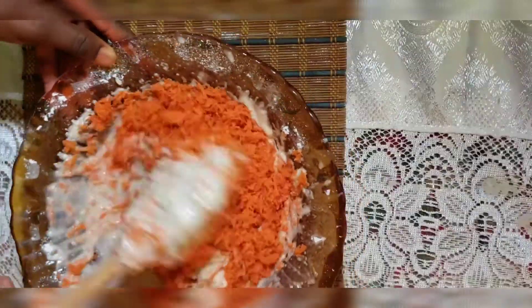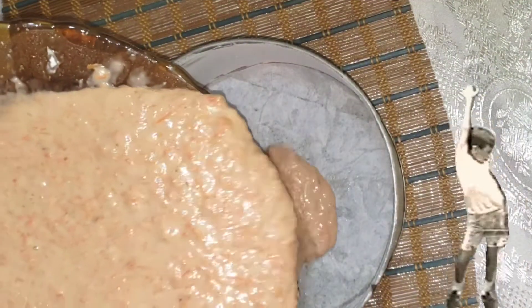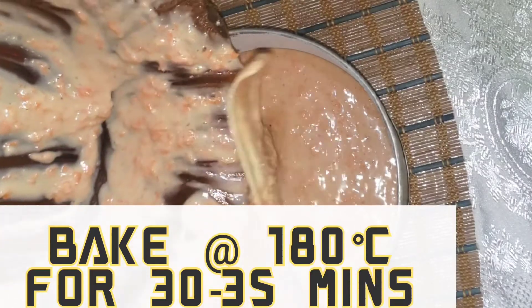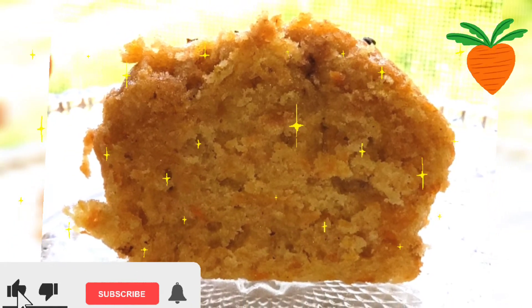Then we're going to fold in our shredded carrots. Now it's time to add our batter to our lined baking tray, and we're going to bake this at 180 degrees Celsius for 30 to 35 minutes. And there you have our delicious moist carrot cake.